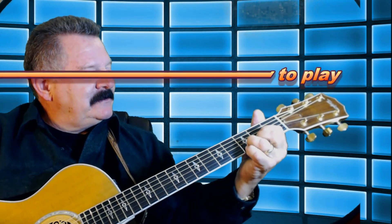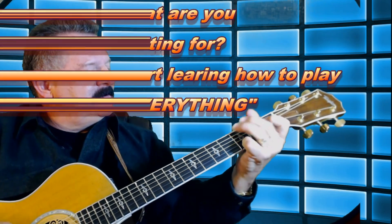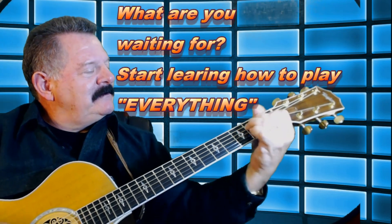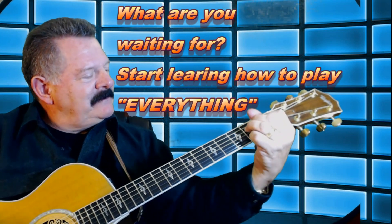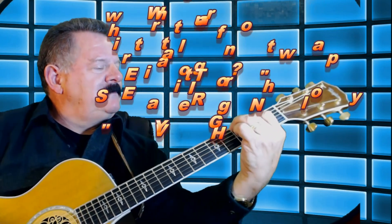I've said enough — let's get started to learn Michael Buble's Everything. I'll see you in the lesson.